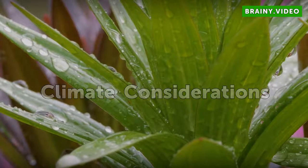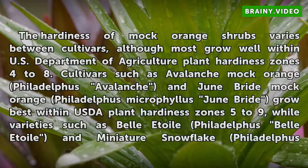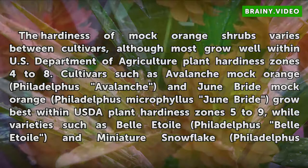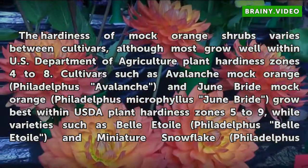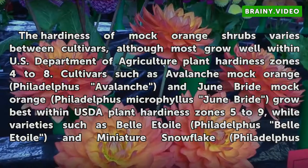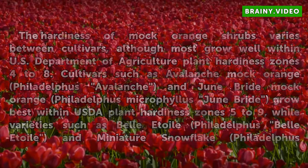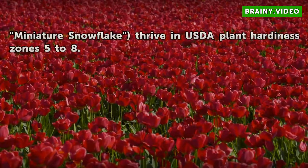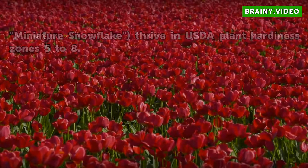Climate Considerations. The hardiness of Mock Orange Shrubs varies between cultivars, although most grow well within USDA Plant Hardiness Zones 4-8. Cultivars such as Avalanche Mock Orange and Junebride Mock Orange grow best within USDA Plant Hardiness Zones 5-9, while varieties such as Belatoil and Miniature Snowflake thrive in USDA Plant Hardiness Zones 5-8.